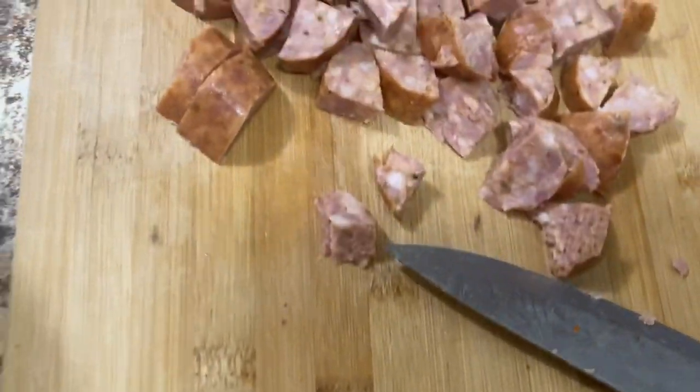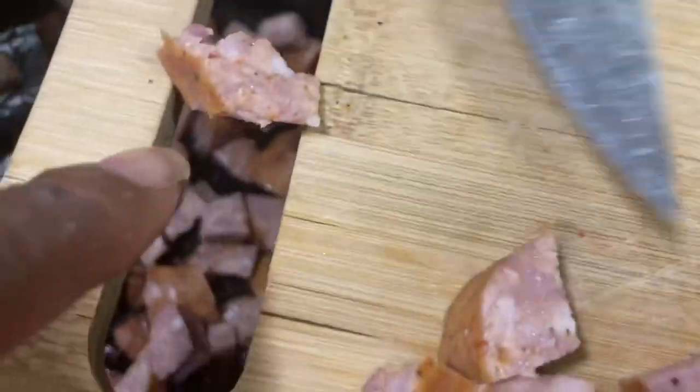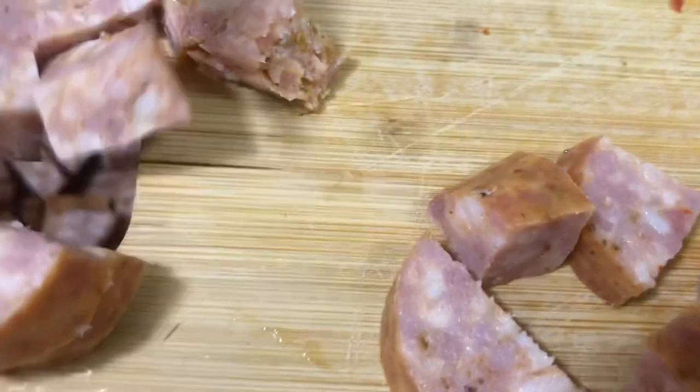I took the pot off the eye so the sausages won't burn. Q scrapes the cut pieces into the pot using the cutting board. Some people say that hole in the cutting board is what it's for — not just for hanging — so you can scrape food right into the pot.